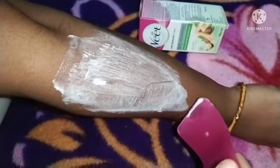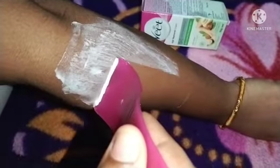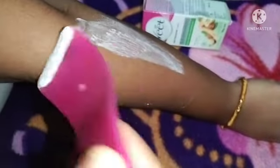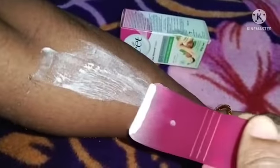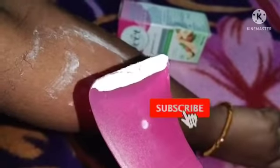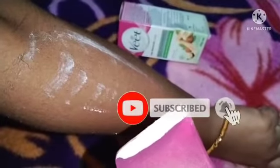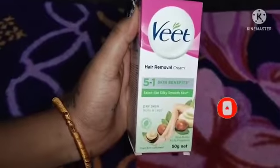Now remove this. Hair removal — done. It looks good! This is MRP 130.